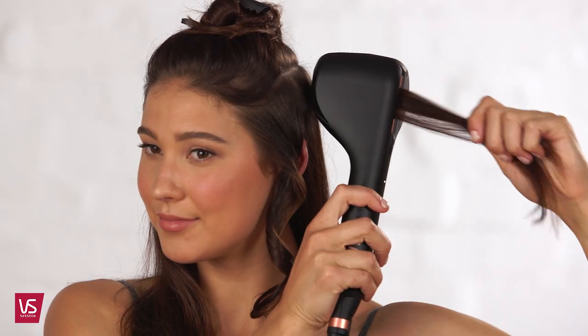Hi, I'm Rob Reeves, VS Sassoon stylist, and at VS HQ we know you want to mix up your look easily and effortlessly. The secret is the Smooth'em Wave, a revolution in automatic styling technology.